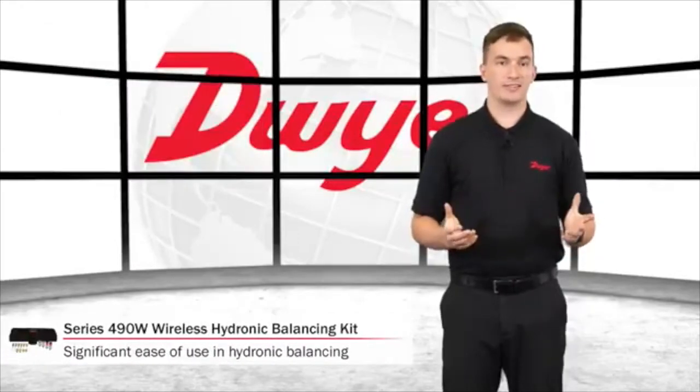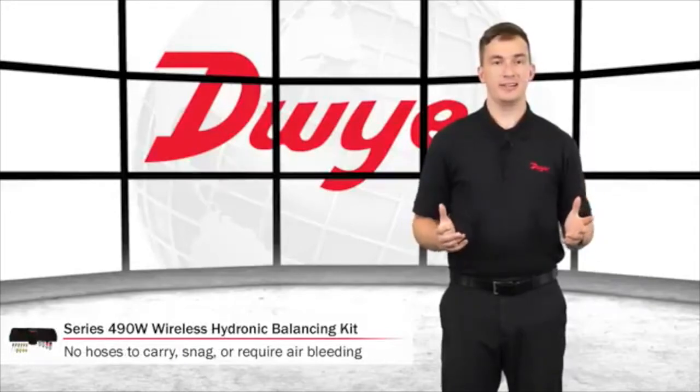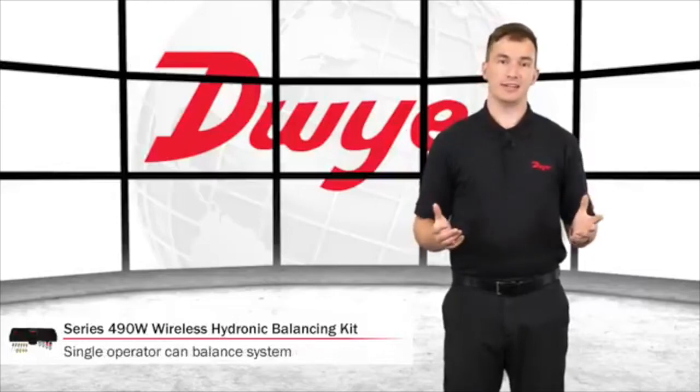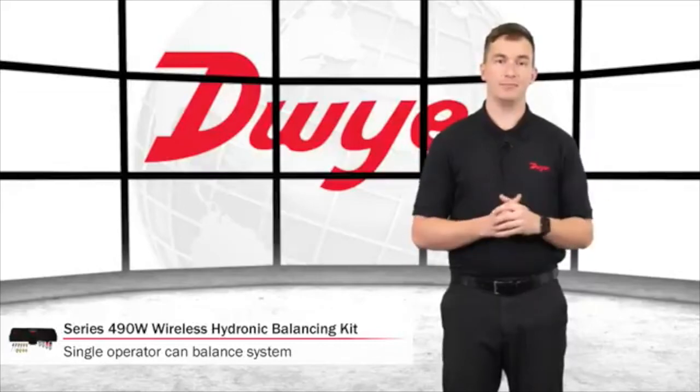The Wireless Hydronic Balancing Kit offers significant ease of use as there are no hoses to carry, snag on equipment, or require air bleeding. This convenience allows a single operator to monitor and balance a Hydronic System more efficiently, saving both time and money.